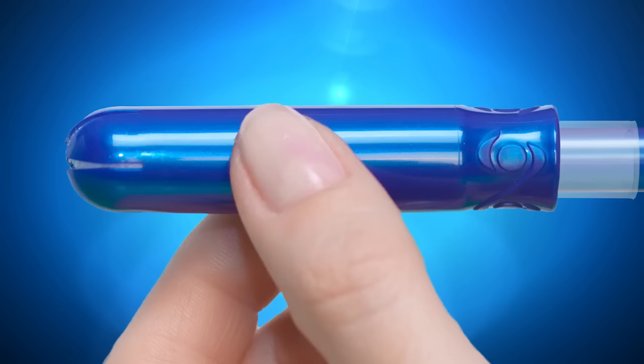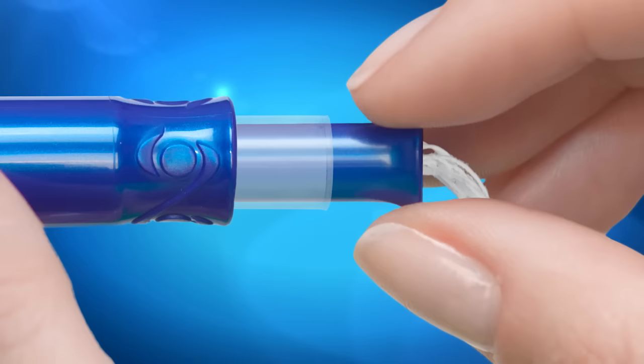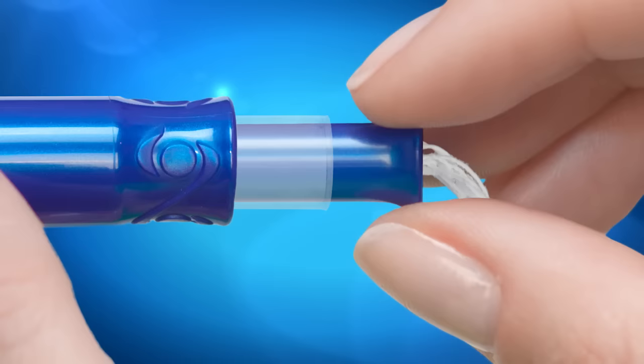Once you've removed the applicator from the wrapper, you have to extend the applicator before you use it. Pull on the end of the thinner inner tube of the applicator until you hear it click. It's as easy as pull, click.